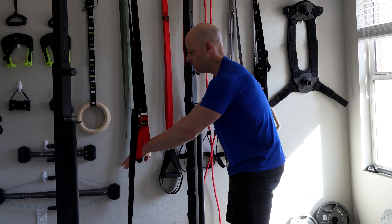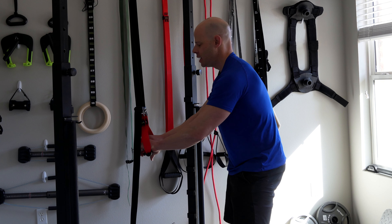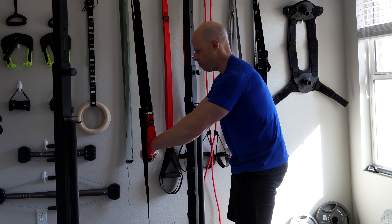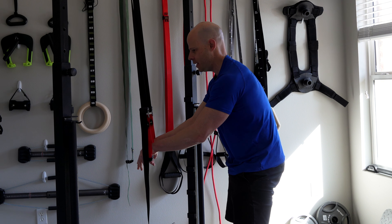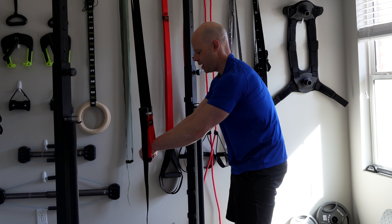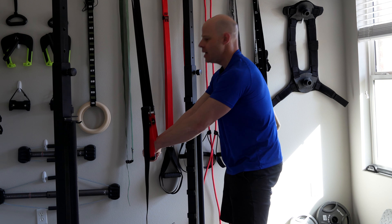You're going to feel a good hard contraction in the abdominals, like you're trying to push down. If you don't have the straps, you can replicate this on a tabletop or anything you can apply downward force on. Some people feel a little better if they have a bit of a kink in the elbows — just make sure your shoulders aren't hunching up and winging out, as that will compromise stability. Hold for the allotted amount of time, then release.